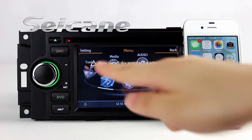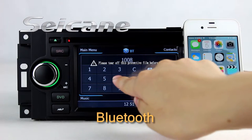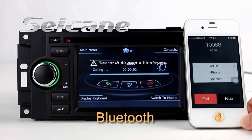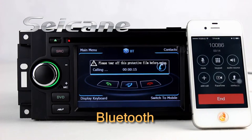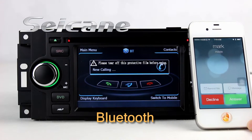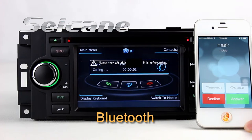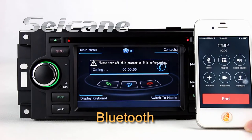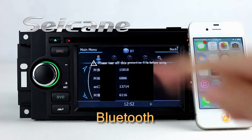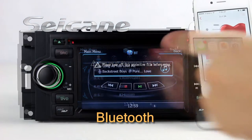Connect your phone with the unit via Bluetooth and dial numbers on the screen directly. You can also insert ports on the screen, download phone book, and listen to music from a phone.